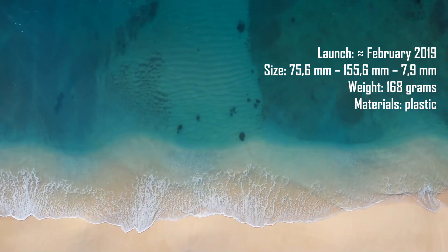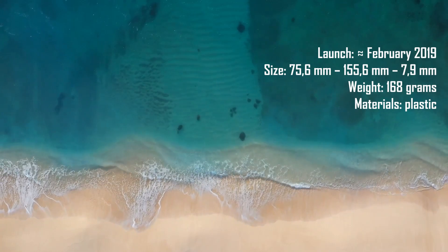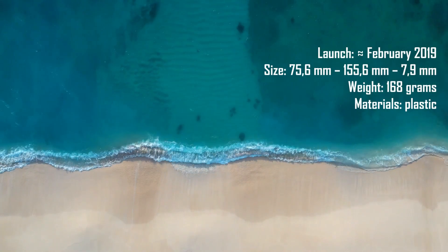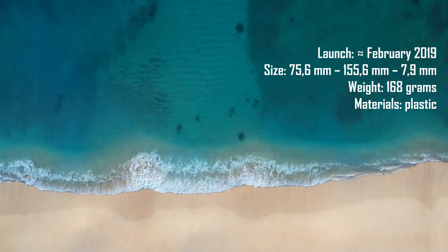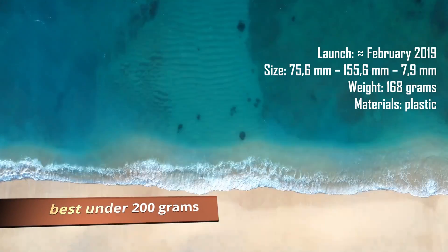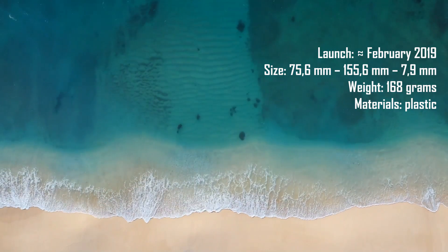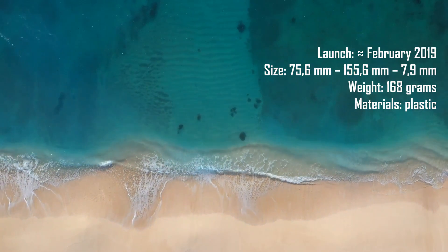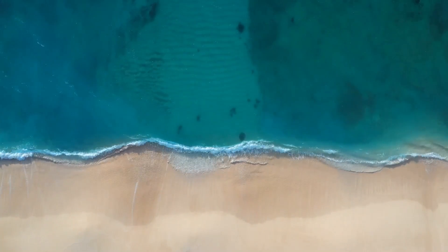Check the previous episode to learn more about the cheap and powerful Galaxy A01. The Galaxy A10 weighs 168 grams, which is great — the same as the Galaxy A01. As long as it's under 200 grams, it isn't heavy. It's made from plastic, definitely not a premium material, but totally predictable given the price range.